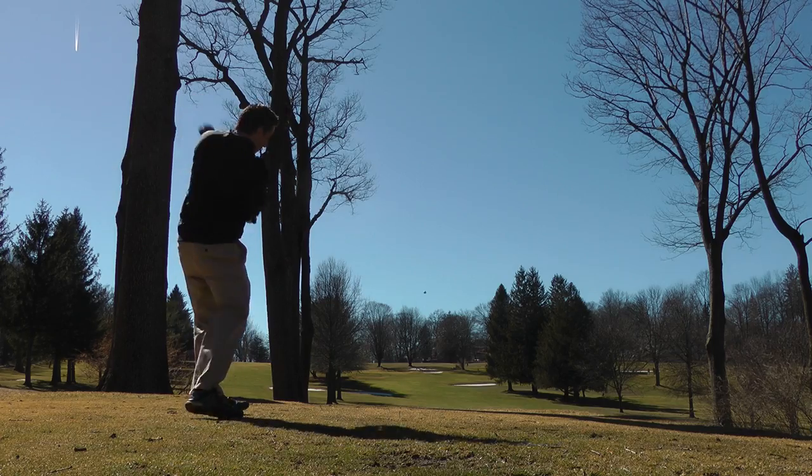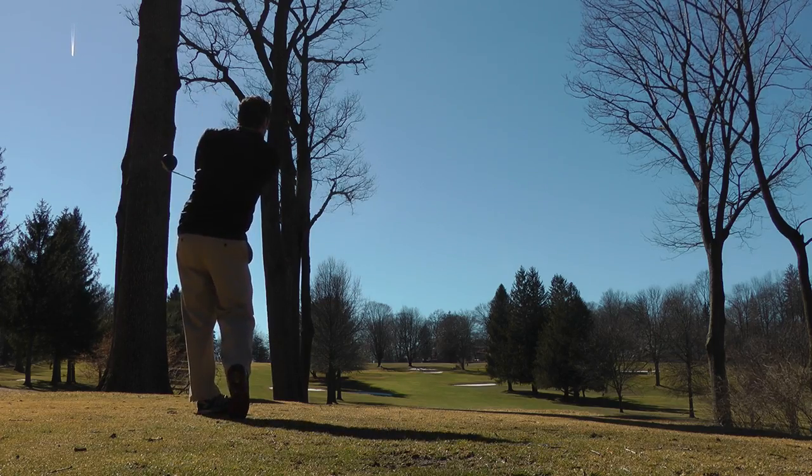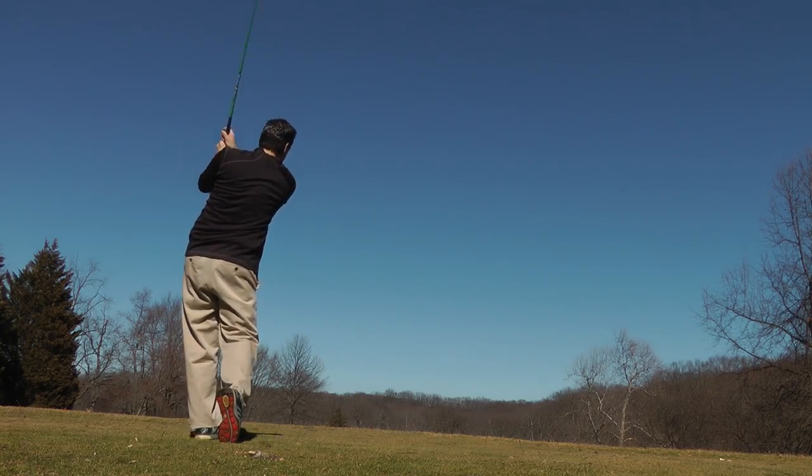I don't mind it. The new one actually sounds like a crack of a whip — very responsive. I feel there's a lot more feel off the club face. So when you hit it, you actually feel that you hit it in the center. Like this last one, I hit it a little bit high on the club face.